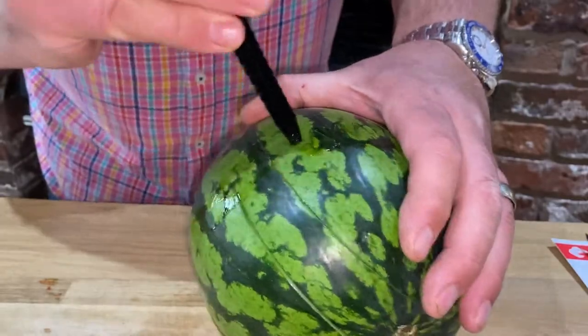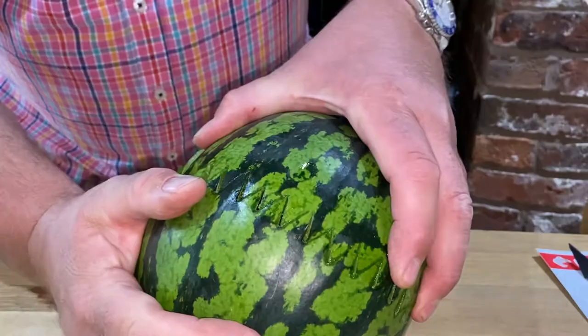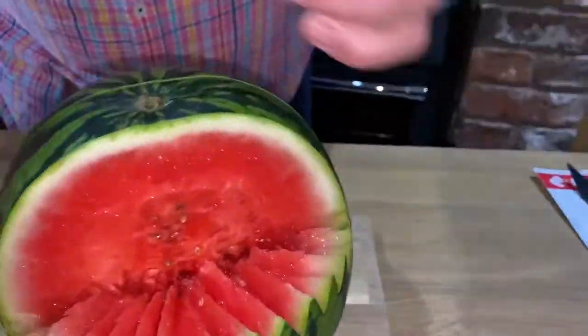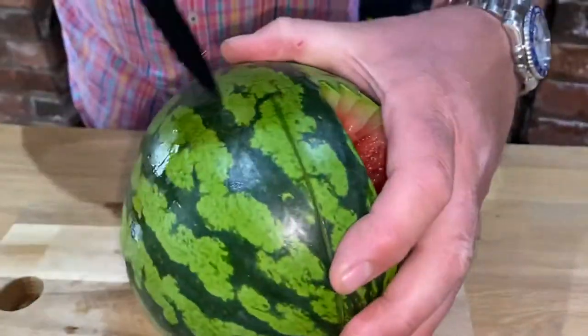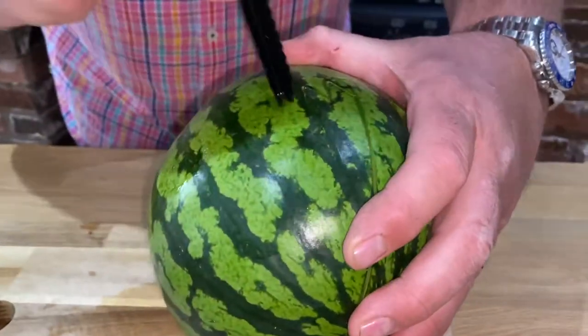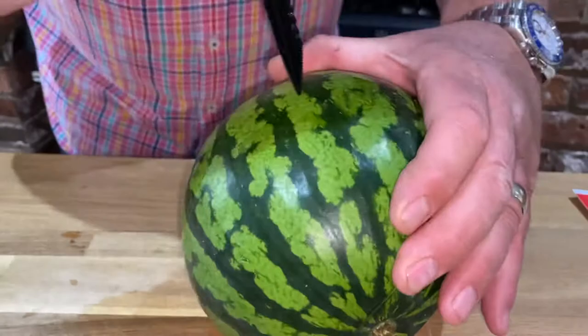All we do is go all the way around until it meets and joins, then you remove this part to reveal one side of your melon basket. Now we do this exactly the same on the other side, starting where we made the cut with your V knife. Remember, your V knife works on all fruits and vegetables that you can push it into.